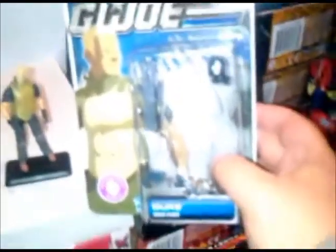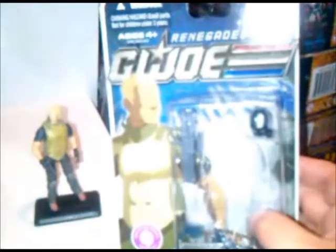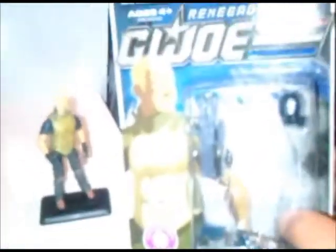This is from the G.I. Joe 30th Anniversary line, and it's a Renegade's Duke. He comes with a gas mask, laser rifle, a whole bunch of pistols, which we'll get to in a minute. Here's his file card — a little bit of a glare there because of the nice gloss. But let's get to the figure.